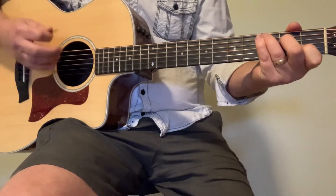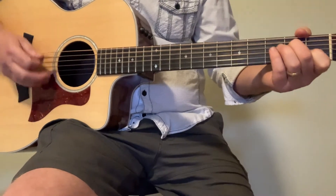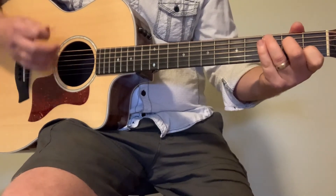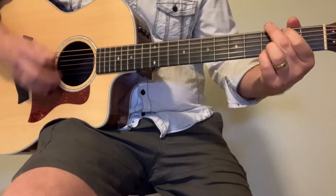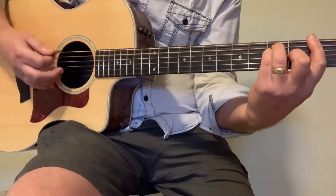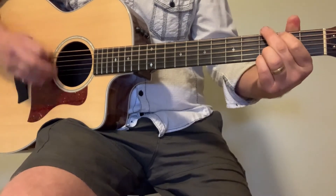Then we get right back to the verse. The first time through is normal, and the second time we change it up a little bit and go to F. Then we do two more repetitions the normal way without any variation.